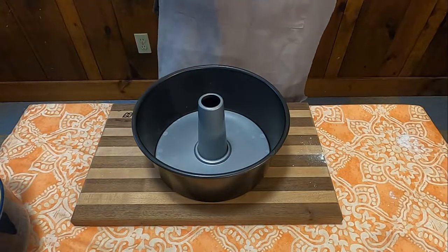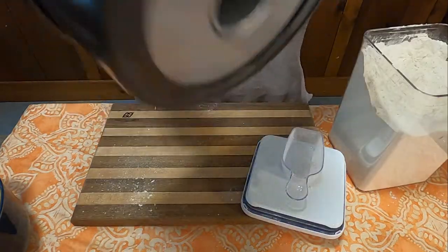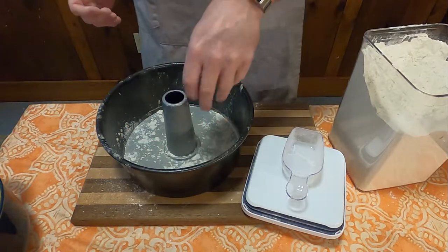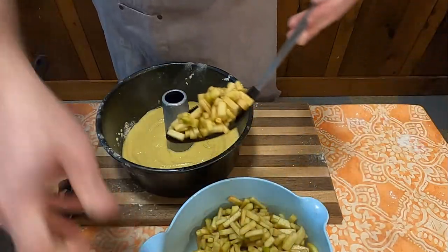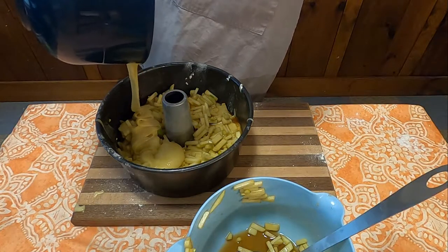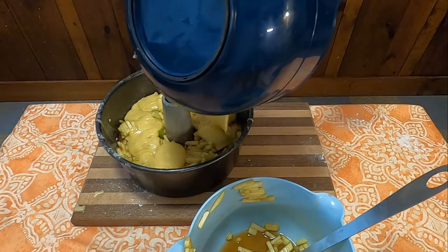Now that we have all of our mixtures together, you're going to need to get yourself a fluted tube pan. If you don't have a fluted tube pan, a regular tube pan would work just as well. It says to grease and flour it. Just like we did with the coffee cake, you're going to alternate layers — first one being the batter, then a layer of the apple filling, followed by batter, apple, and then batter again. I tried to learn from a previous experience with uneven layers to make sure I didn't have that same issue again, though I think I might have not distributed the layers well enough into this one.